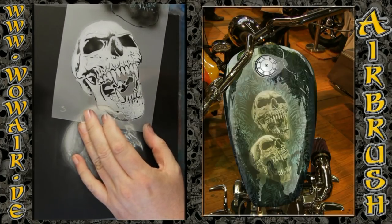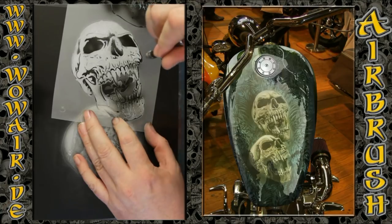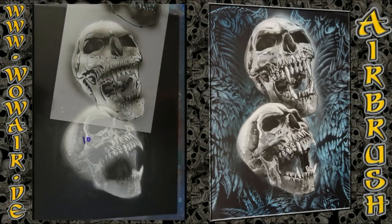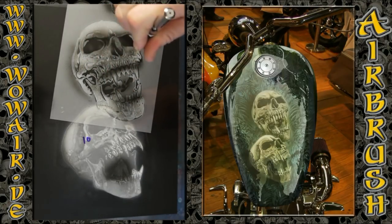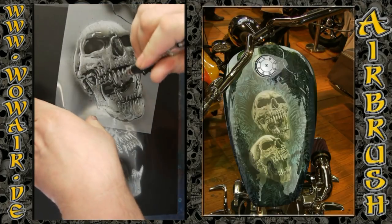Now comes the dark grey. Again, the eye socket, the nose, and the jaws I do a little darker. Then with low air pressure I'm doing the little dots and spots for the texture.